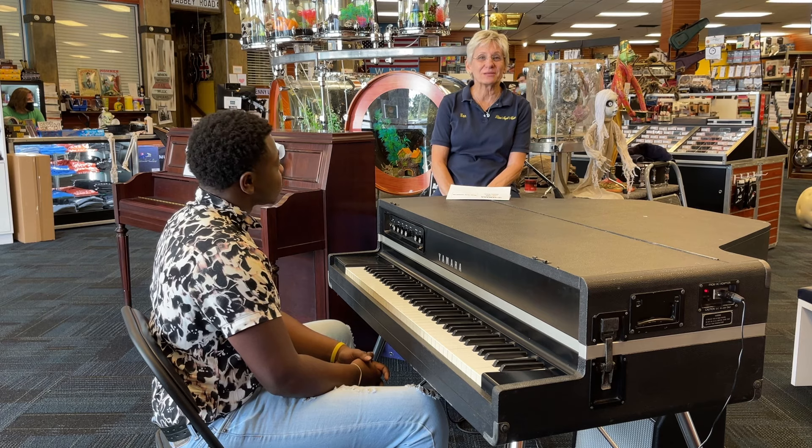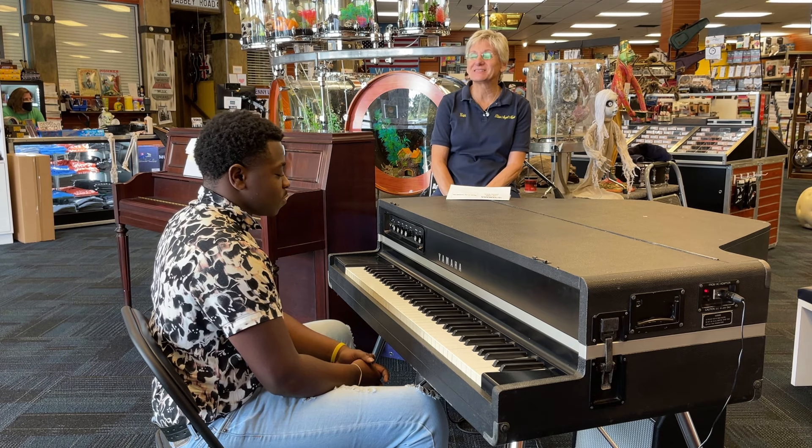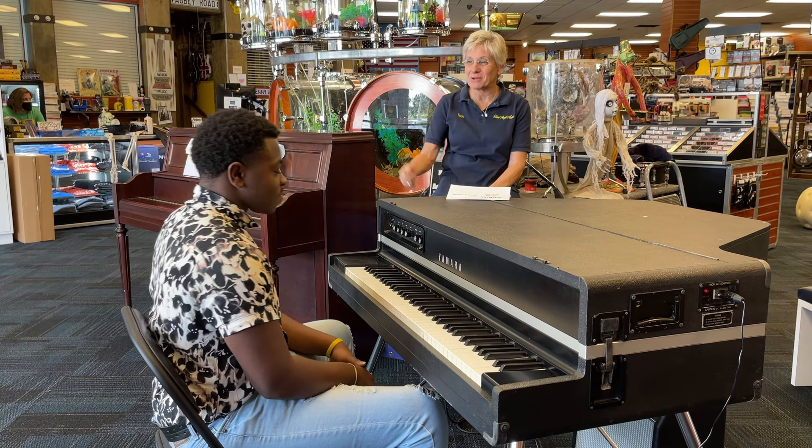So if you'd like to come in and play this piano, come see us here at Blues Angel Music, and you might run into Nairon playing.